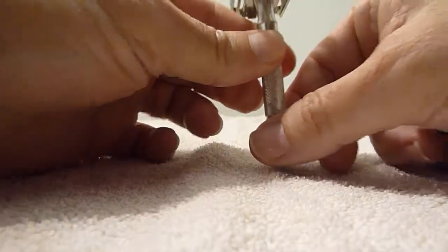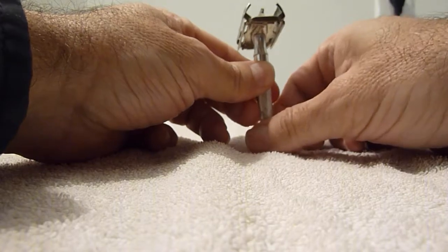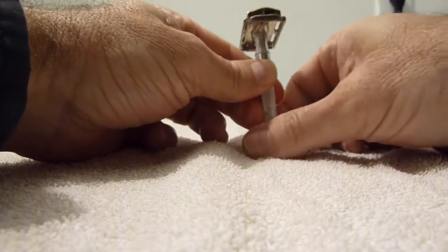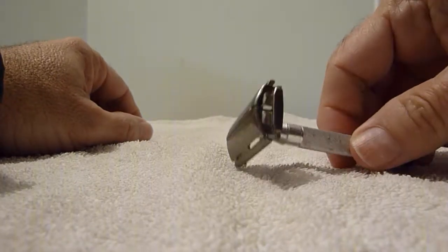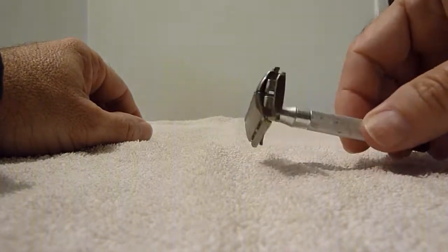Wrong way. Okay, you turn it closed. See? And then you — okay.